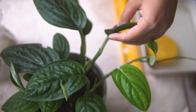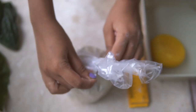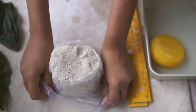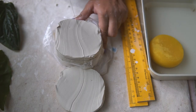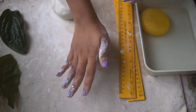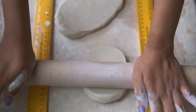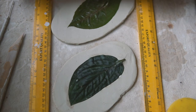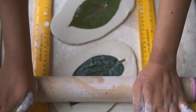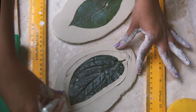Now I'm moving on to making some leaf dishes. It was monsoon when I was working on these and most of my plants were growing like crazy — a little too much for an apartment window, so I had to prune the leaves. Instead of discarding them, I'm making dishes with them. I just roll out the clay to a certain thickness, add the leaf, and roll a little bit more so that the clay gets all the impressions and indents from the leaf.